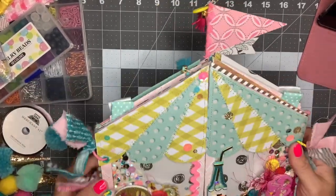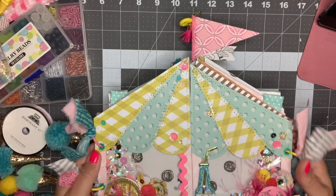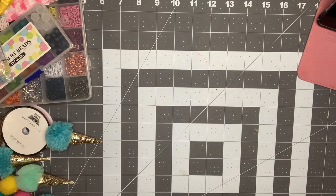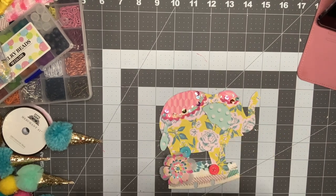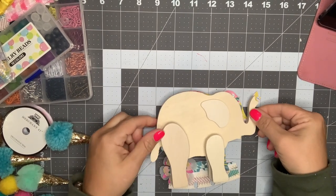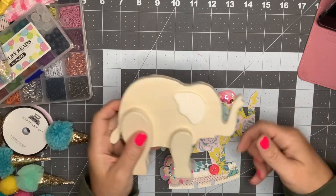Okay, so the next thing I did was make a memory dex card. What I actually did was take this elephant from the Dollar Tree and basically traced it on a piece of paper from the Carousel collection.